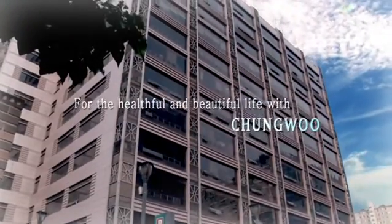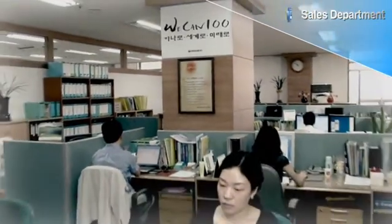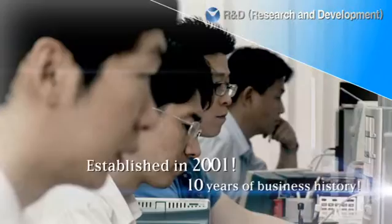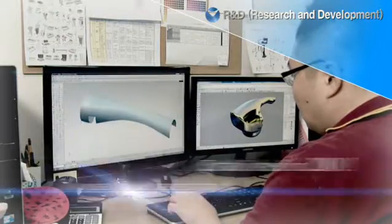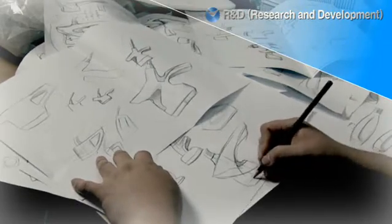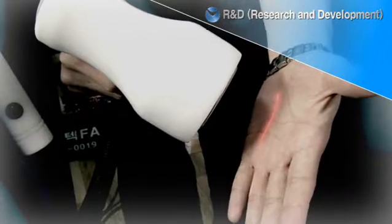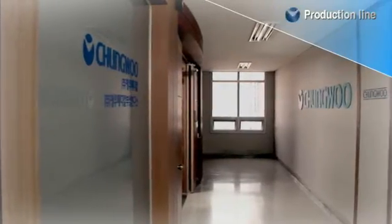For the healthful and beautiful life with Cheong Woo Medical. Established in 2001, 10 years of business history. Cheong Woo Medical, the company sprouting like a bud to the world. Company spreading vision to the sky. Cheong Woo Medical, the brand exploiting the hopeful future.